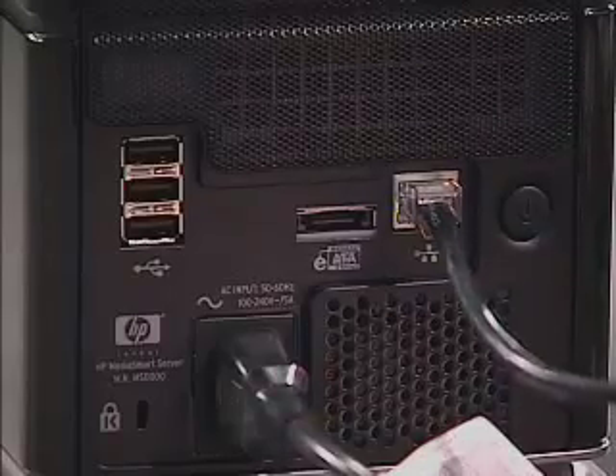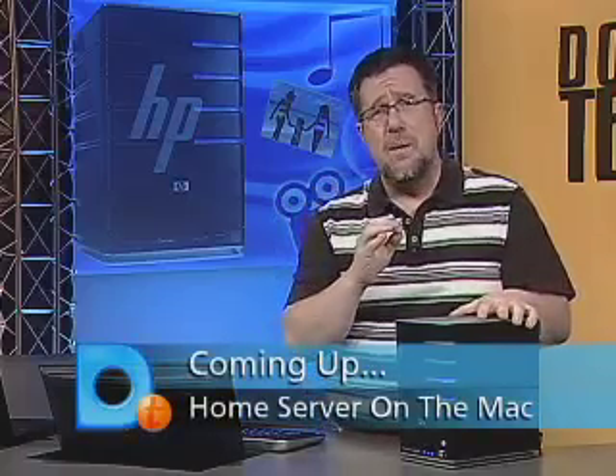The whole concept is we're going to be able to grow this system as our storage needs increase. As far as configuration goes, it simply plugs into your Ethernet router with an Ethernet cable. You could use wireless, but with the amount of data we want to transfer, a hardwired connection is going to do much better. So you power it up, plug it into the network, run some software to install on one of the PCs to manage the whole system, and it's going to take about half an hour to 45 minutes to configure the entire system. We're going to do that right now — we'll take a quick break and when we come back we're going to look at how we can start using our home server.